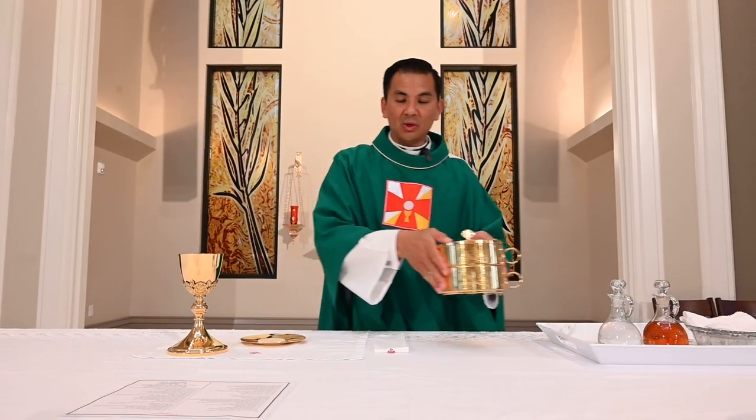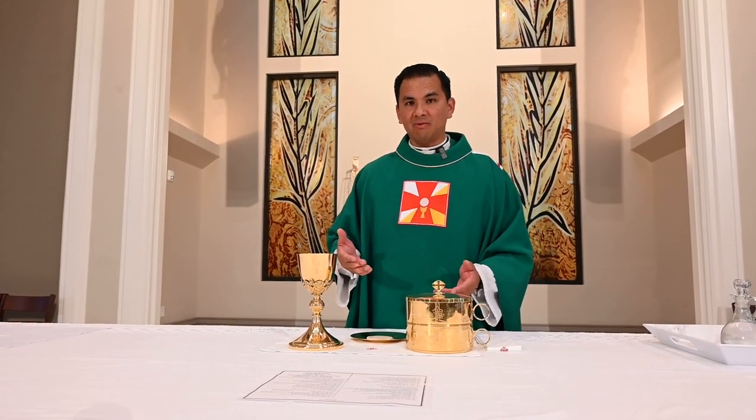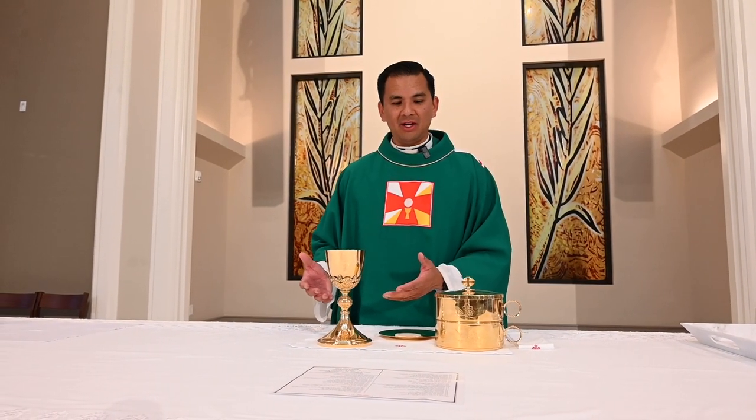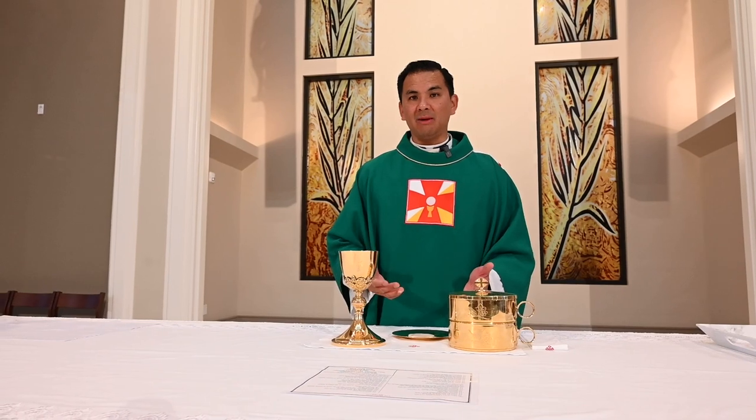And lastly, we'll speak about the ciborium. These are used to hold additional hosts and are used by extraordinary ministers to help the priest distribute communion. All three of these vessels require reverence in cleaning, preparing, and taking care of, because they will be holding the body and blood of Christ.